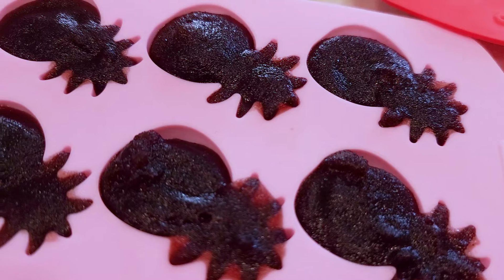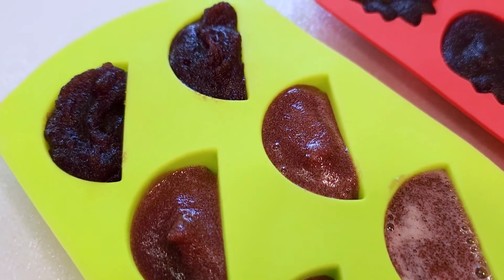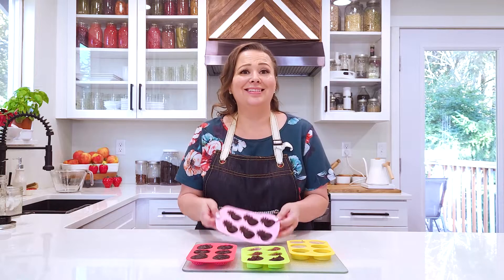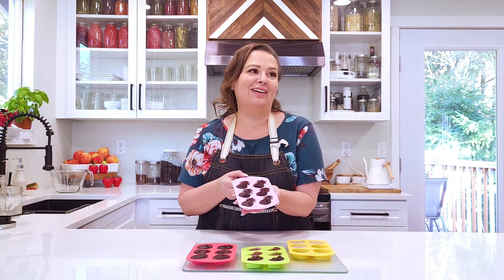I just kept them in the refrigerator if you have enough room — you can leave them on the counter, but the refrigerator works well. After you put them in a jar, they stay in the refrigerator. This is super fun and easy, and while I'm not making any nutritional health claims, these are great for your family to eat.